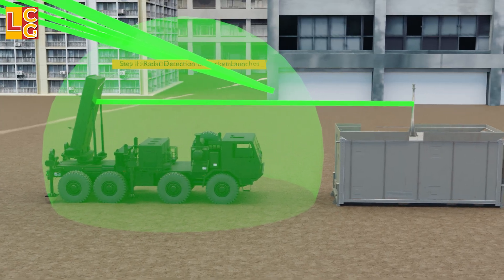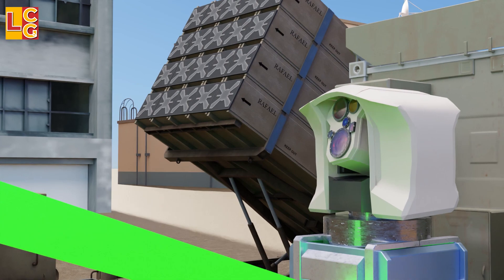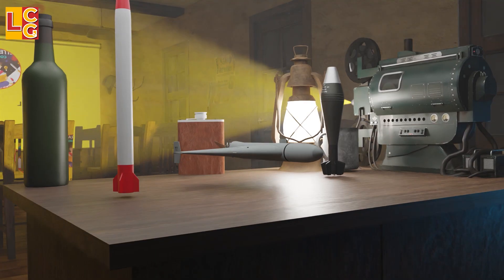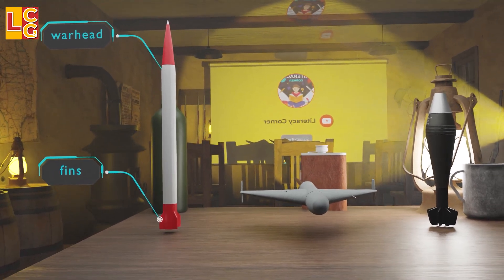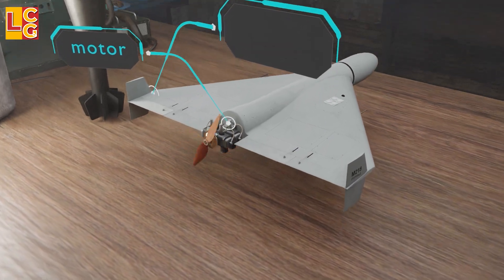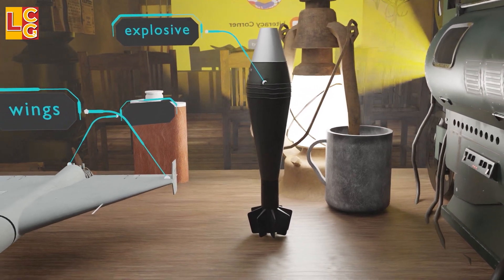Lastly is the interception. Using the battle management center, the Iron Beam will be ordered to fire on targets within its range of 7 km. The Iron Dome will still be used for more distant targets. When the target is a rocket, the laser targets the fins, rudder, or the warhead. When it's a drone, the wing, tail, engine, propeller, or camera is targeted. Artillery and mortar shells are targeted where the explosive is placed so that it explodes while it is flying.